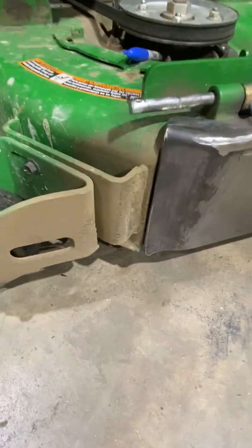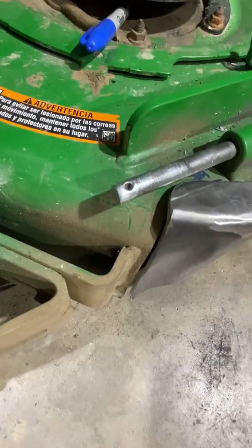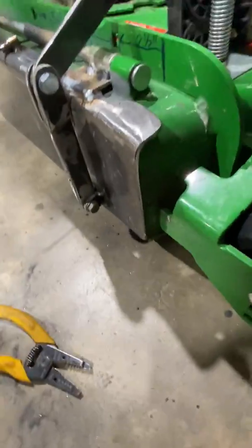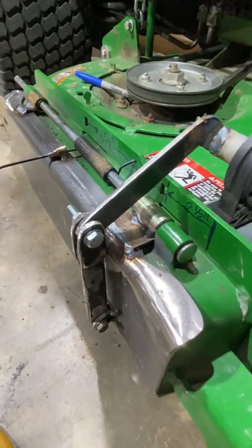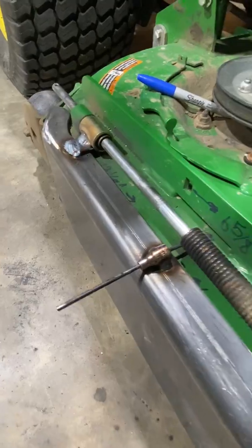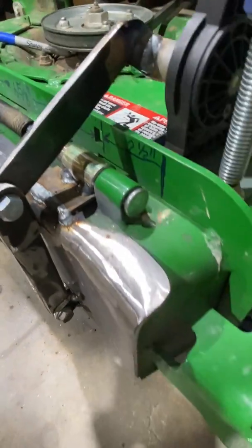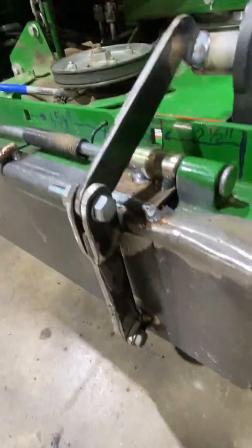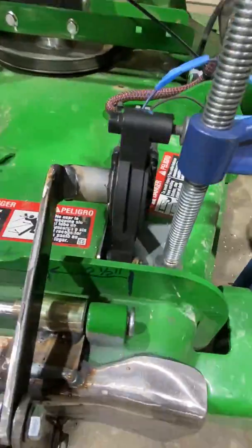I was going to show you the plate that I welded together - it matches the end. It's a flat plate and I just welded a socket on there to hold the spring, to give it a lot less bounce. But that's the gearing I made. All right, thanks a lot guys.